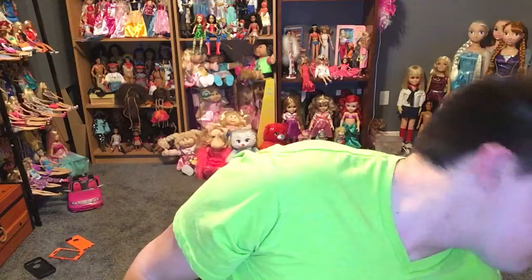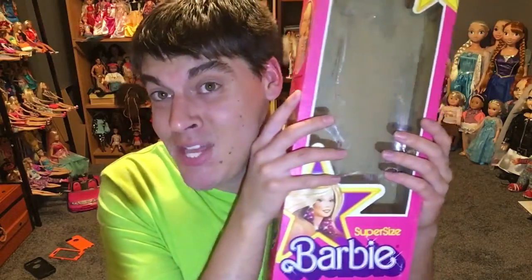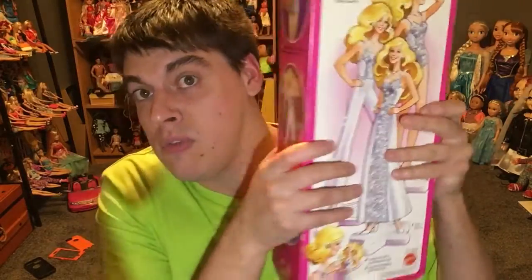If you're curious, the box was in really rough shape. She was in mint condition in the box, but the outer box had a little bit of indentations in it. To give you a good size reference, she's 18 inches high. She is Superstore Barbie — this is her box that she came in, the size reference. I couldn't even fit my hands around it, basically.